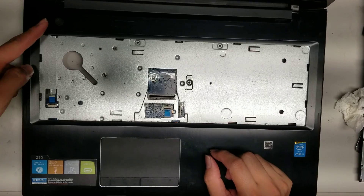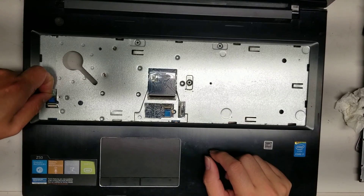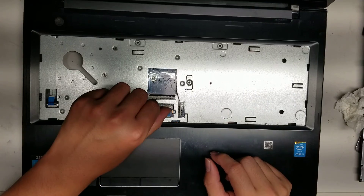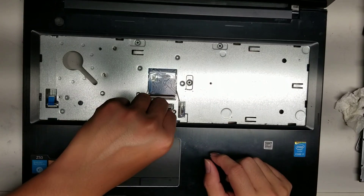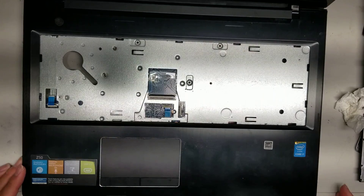Here's the power button cable — just flip up the little latch and you can pull the cable out. And then there's the trackpad cable — flip the latch out and pull it out. This one's connected to the CD drive, but you don't need to flip that up.